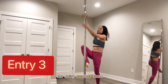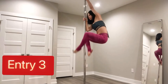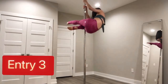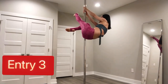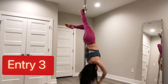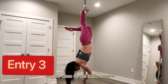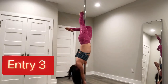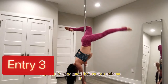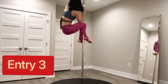For entry number three, let's climb on the pole and then side sit. Hook with your right knee. And we're coming to the Brass Monkey. Make sure your right leg is gripped very well before you release it.